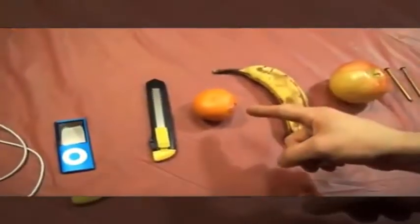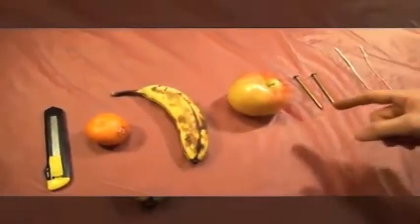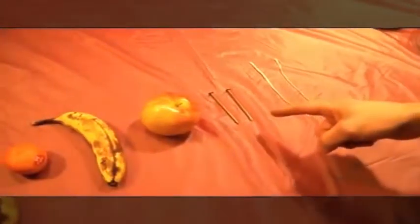Now these are the items you're going to need: an iPod USB cable, your iPod, box cutters, a tangerine, a banana, an apple, two 16 penny nails, and tie wires — two of them.